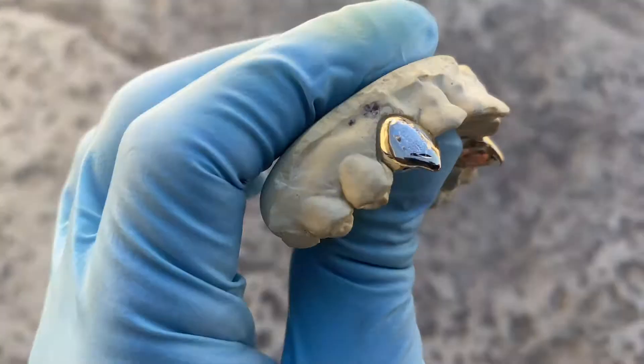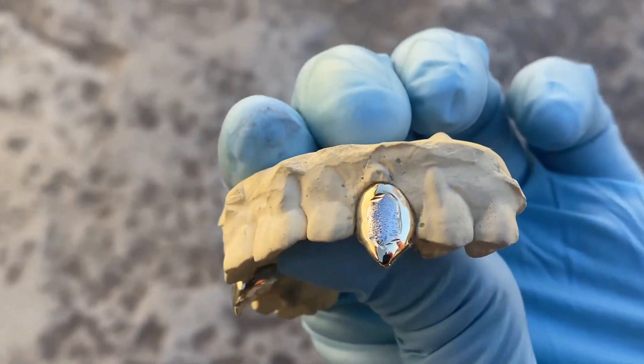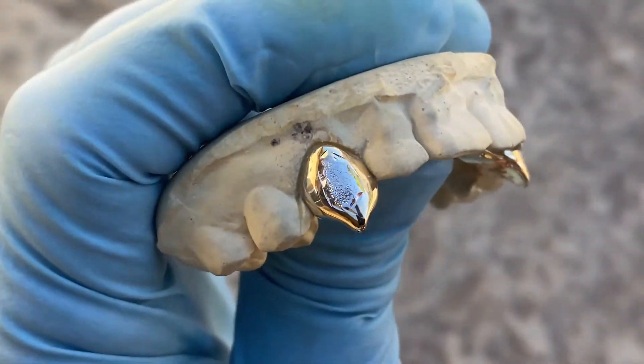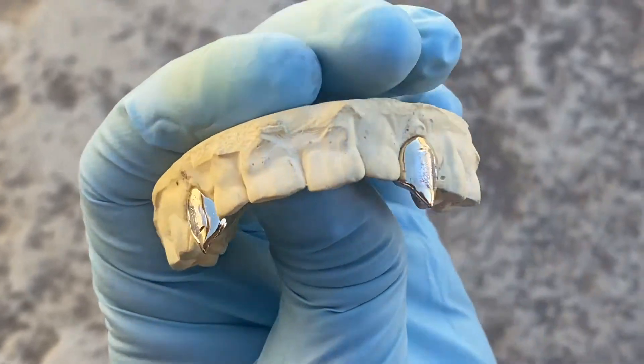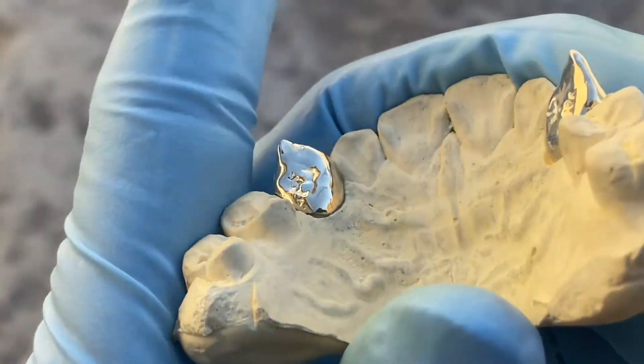This is another custom fang set we just had done for a customer. This one here is 10k gold, two-tone, with the diamond dust in the middle — white diamond dust.